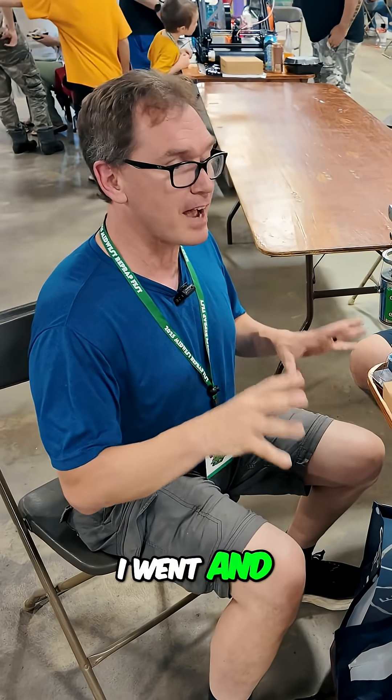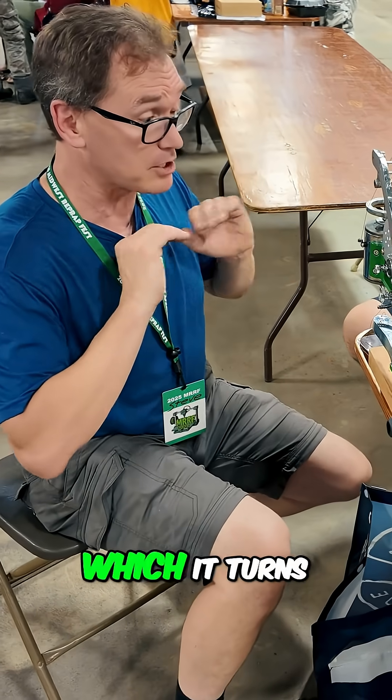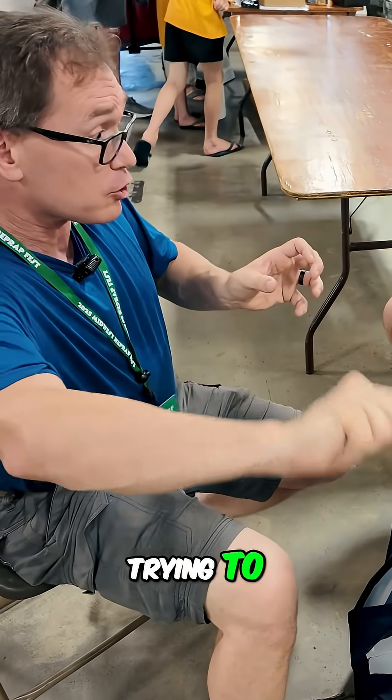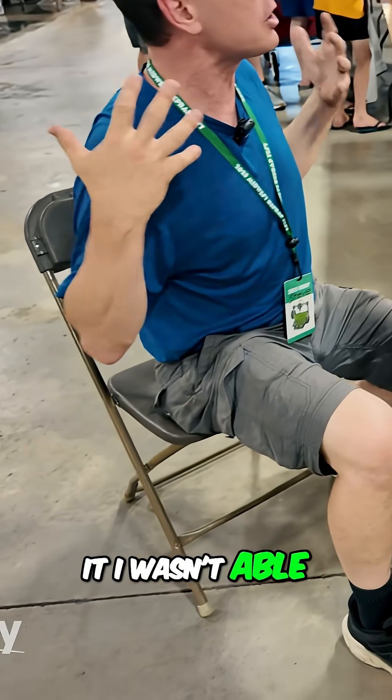So I went and found an old school leather sewing machine, which it turns out I can't break — so that's a plus. But I also couldn't use it because trying to crank the crank and hold the thing, I wasn't able to use it.